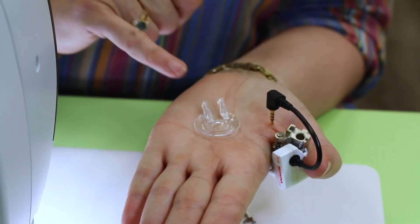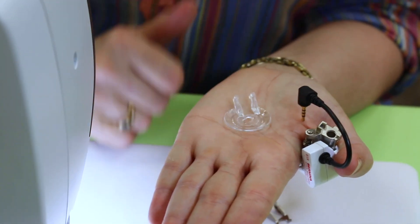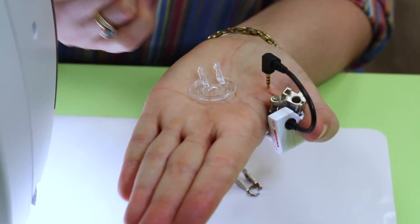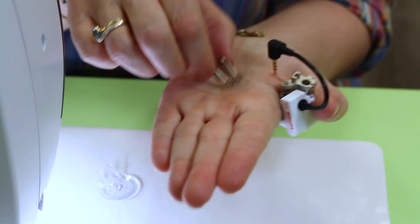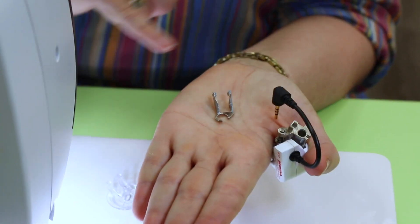If I am doing applique, sometimes I will use this one — it is technically a couching foot. If I'm doing applique and I want to be able to see that I'm right on the edge of my applique, I would sometimes use this. Because it's slightly rounded underneath, it's not going to catch on anything either — it'll glide right over the top.